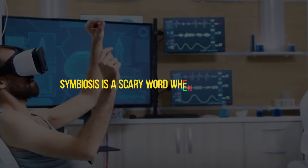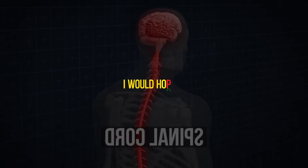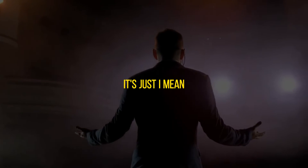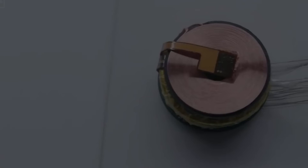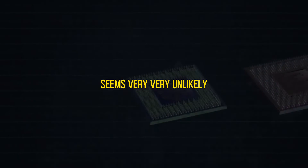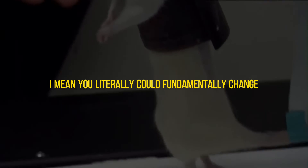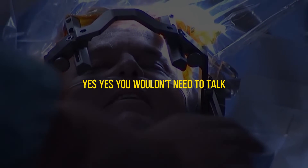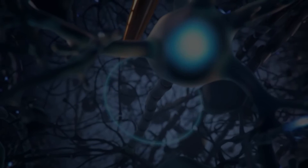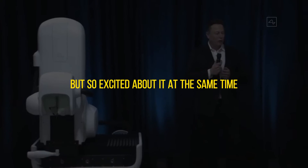If you want full AI symbiosis you'd probably want to do something like that. 'Symbiosis' is a scary word when it comes to AI — but it's optional. Once you enjoy the Dr. Manhattan lifestyle, once you become a god, it seems very unlikely you'd want to go back to being stupid again. You could literally fundamentally change the way human beings interface with each other — you wouldn't need to talk. I'm scared of that but excited about it at the same time.